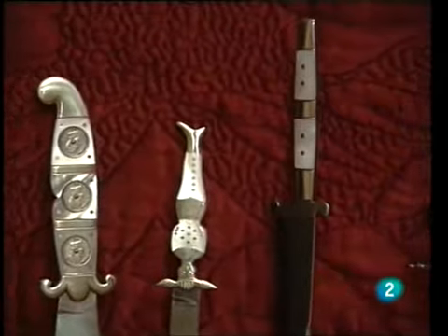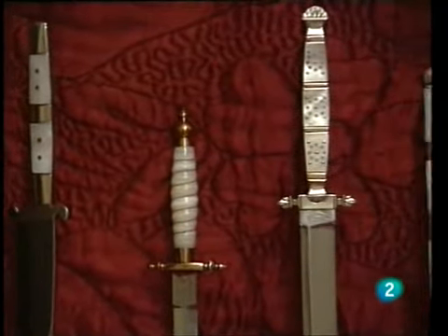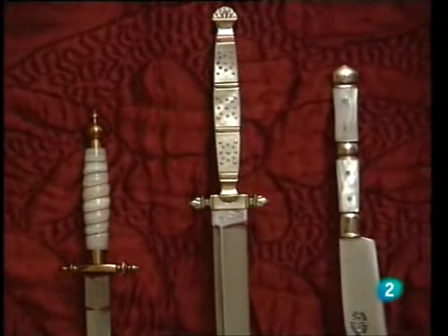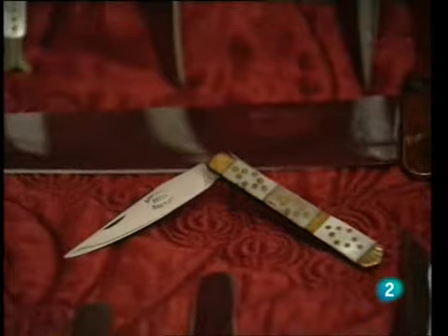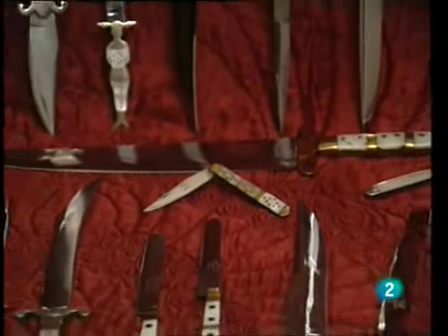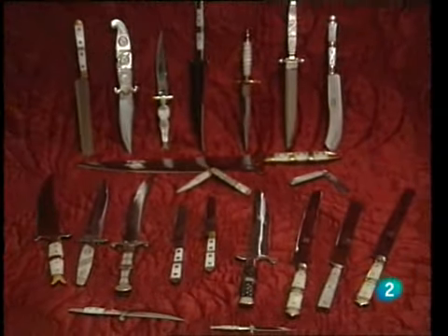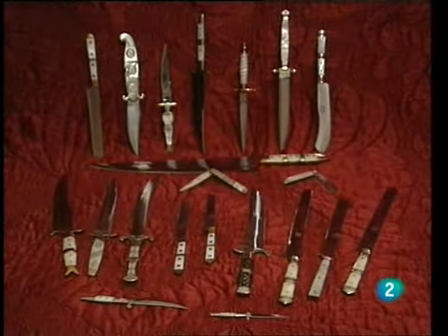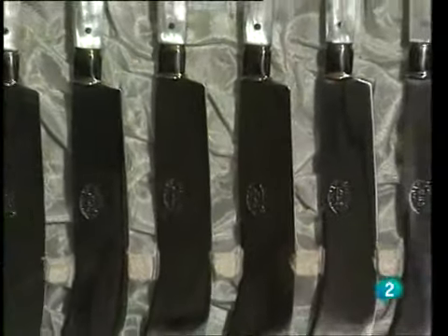Elegant and perfectly sharpened, Spanish knives are appreciated throughout the world. Paradoxically, their creators — knife-makers like Dionisio Liso — are becoming fewer and fewer, being progressively replaced by the power of machines.